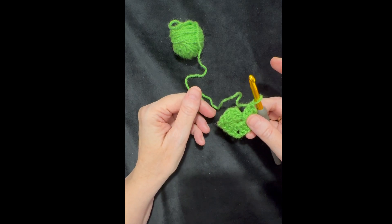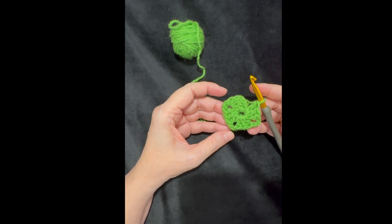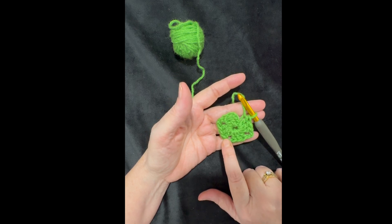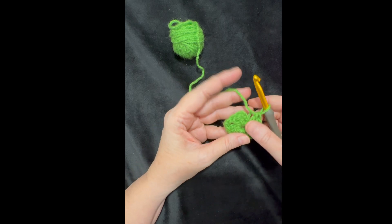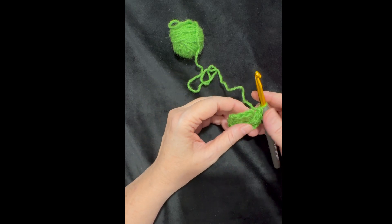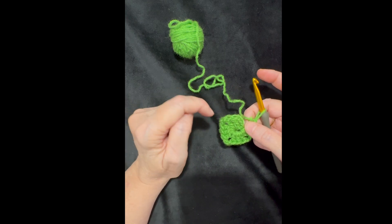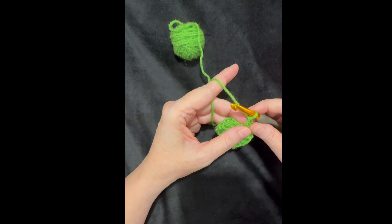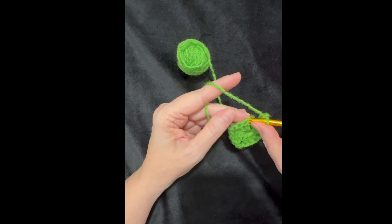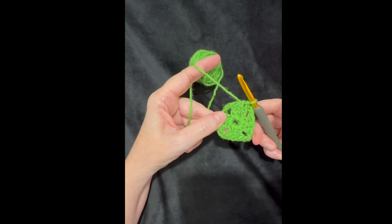That's my first tip. My second tip involves the corners of granny squares — those two-chain corners. Before finishing the round I need to do a chain two corner and then join with a slip stitch into the top of that chain three, since the chain three counts as the first double crochet. So I chain two and slip stitch to complete round one.